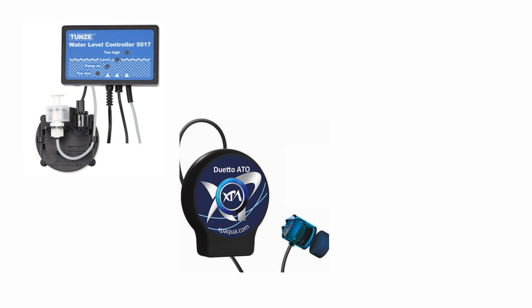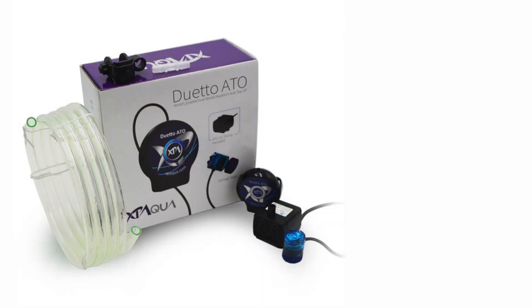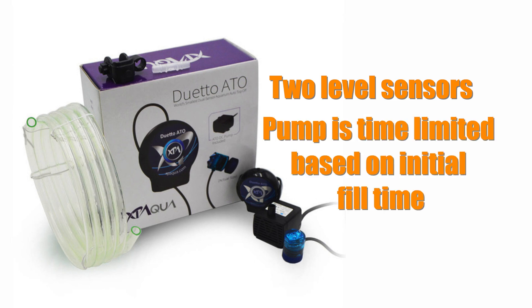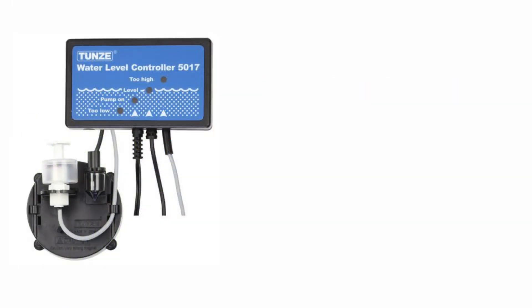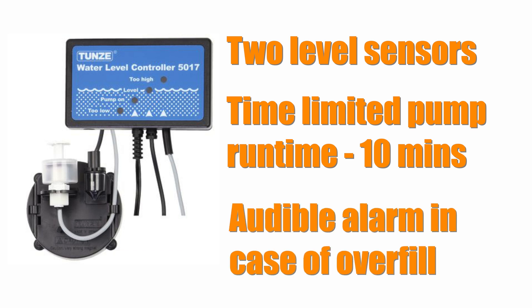ATO systems I've used include the Tunzy Osmolator, the Duetto Dual Sensor ATO system, and the Neptune Systems ATK kit. The Duetto Dual ATO system is on the budget end of the spectrum, yet it still has two water level sensors. It also has some intelligence built in and only lets the ATO pump run based on how long it took to first top off your tank. Moving up the value and cost scale is the Tunzy Osmolator, which has two water level sensors and a built-in timer that only lets the ATO pump run for 10 minutes. It also has an audible alarm in case the upper water level sensor is tripped. I used the Tunzy Osmolator for years and it worked great.